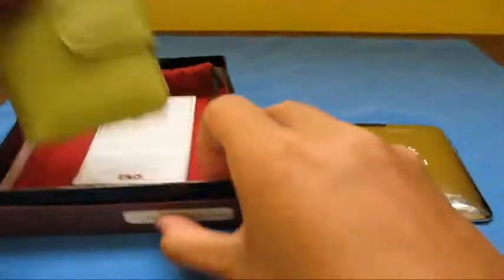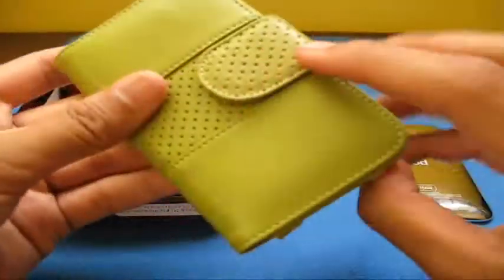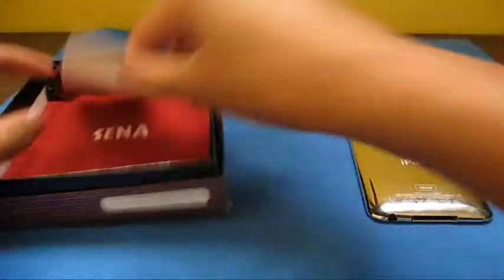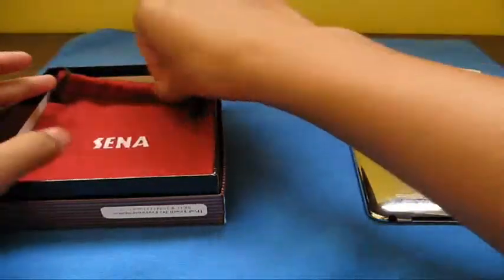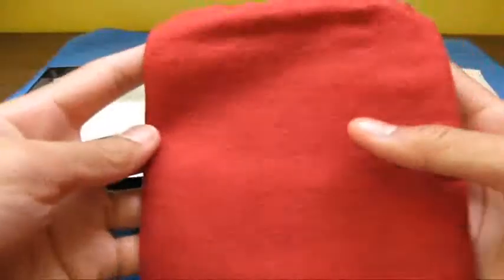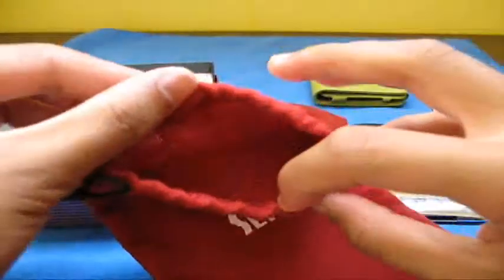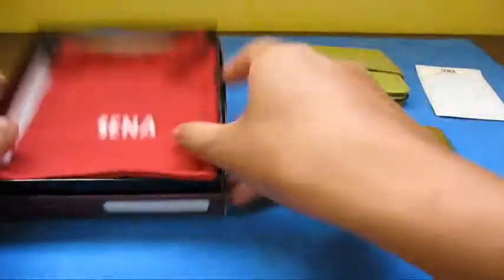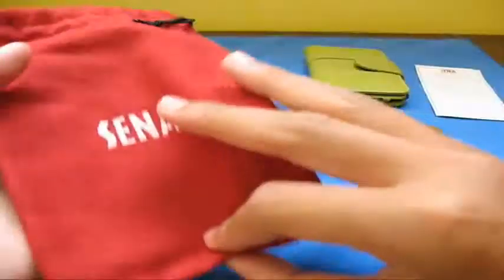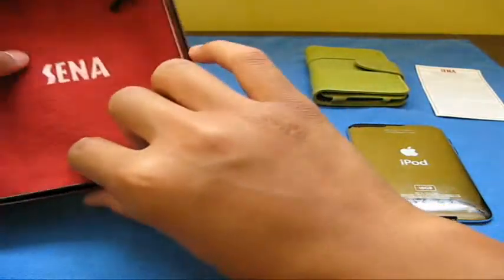It comes with the case right here — the premium stand — and it looks like a wallet book case. You also get the manuals, including the break-in period instructions for genuine leather. And you get this nice little pouch, which I really like. It comes in red — one color — it's a nice drawstring bag pouch. You can put your case in here, some earphones, all the good stuff. Sena gives you a fairly sized pouch to protect your leather case from scuffs.